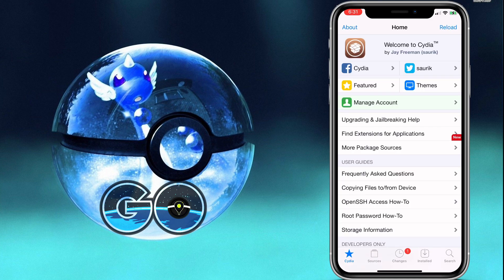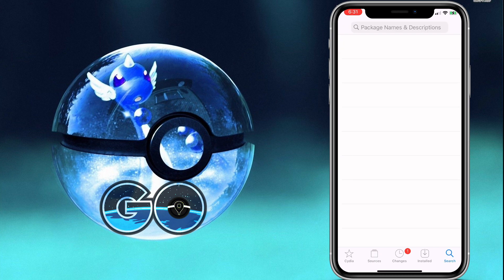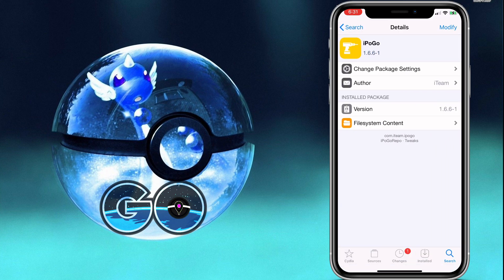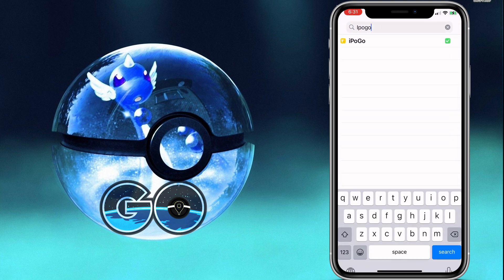Don't delete Substitute either — just leave it there. Come to Cydia. There are a couple things we need to grab from here. In Cydia, go to the search bar and search 'iPogo'. Hit Modify in the top right — mine looks different because I already have it, but yours should say Install. Go ahead and do that.